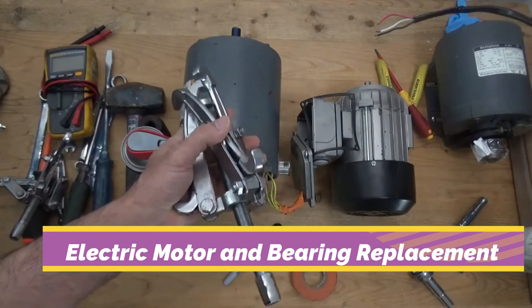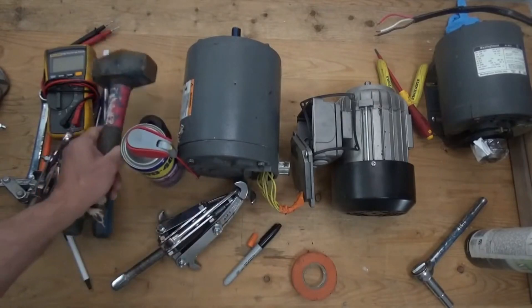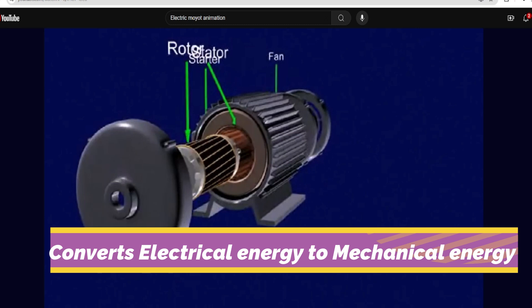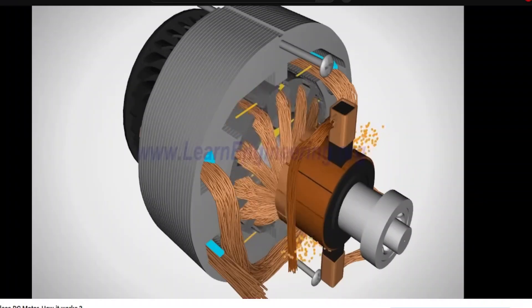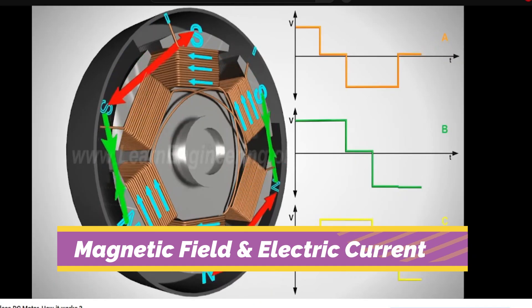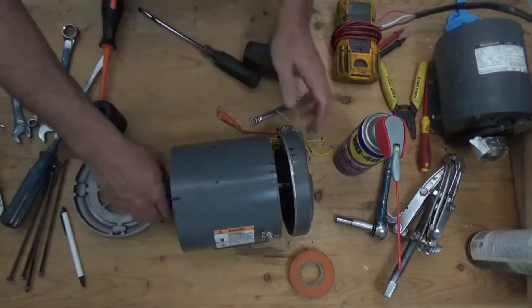Our topic for today is: what is an electric motor? An electric motor is a machine that converts electrical energy into mechanical energy. Most electric motors operate through interaction between the motor's magnetic field and electric current in a wire winding to generate force in the form of torque applied on the motor shaft.